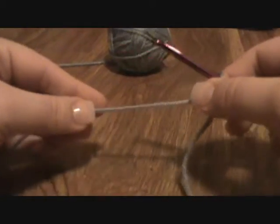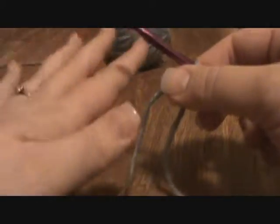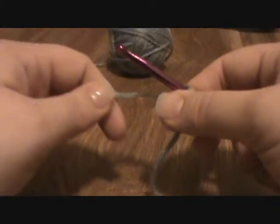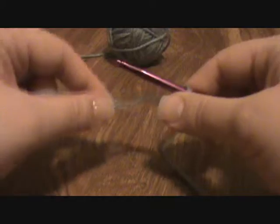The last part of this tutorial is how to get the yarn onto your hand. My left hand is going to maintain the tension on the yarn that feeds to the hook. This other hand is going to be making stitches.